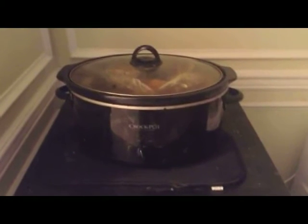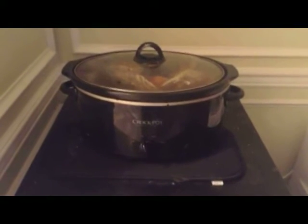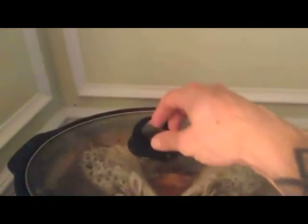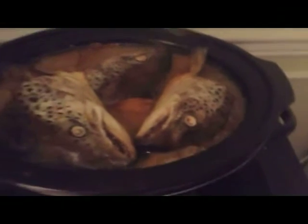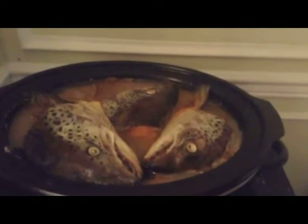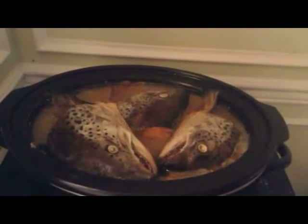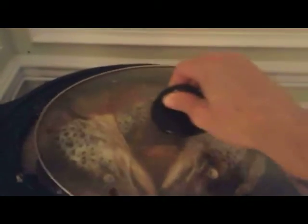And here is our crock pot of six salmon heads. I placed them in last night and just left it on overnight. In the bottom I put about an inch of water just to give it a little moisture. I'm going to lift the lid here — you can see the bubbling. It's pretty well finished. What I'll do is remove these heads and put them in a bowl or a big pot, and then mash them up into a fish meal. That will be his food, and I'll cover it and keep it in the fridge.